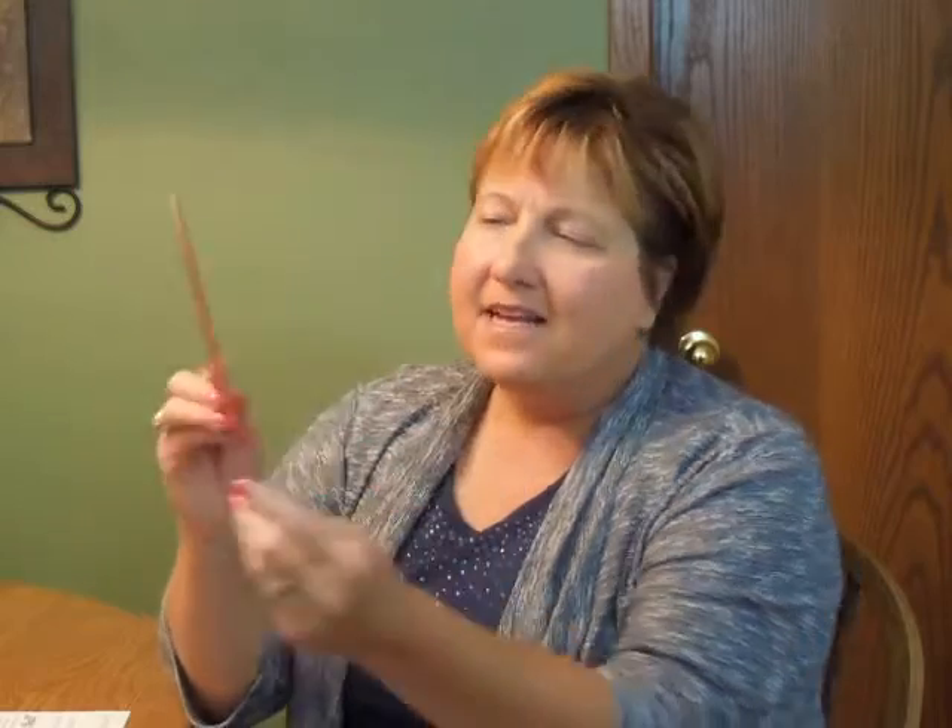Hi, I'm Jeannie and this is the Grand Slam Bar Mitzvah Invitation from Checkerboard. This trendy invitation is raised printed on bright white card stock that is layered over grenadine red stock. Rounded corners and the baseball stitching border provide the finishing touches.